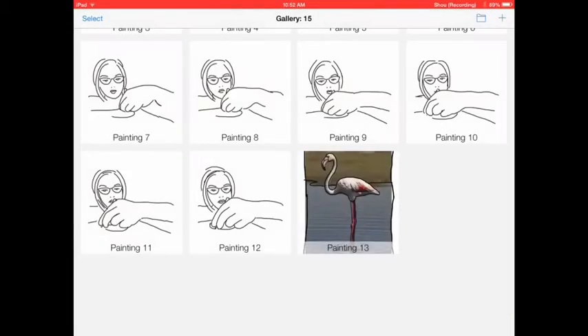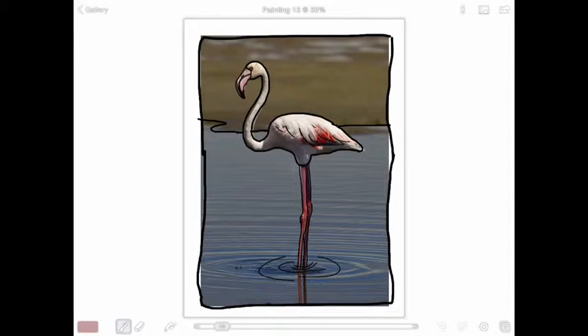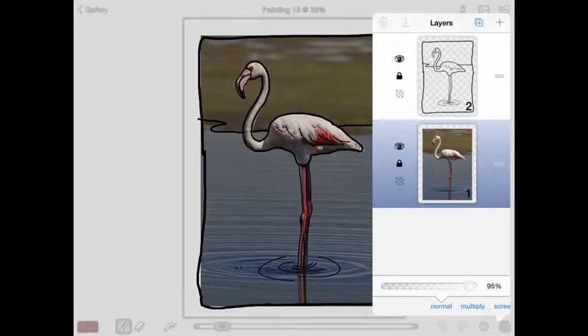In brushes now, we're going to add some color to our picture that we have been adding the black line to. I'll find my picture again, swipe to open it up, and click on the layers down on the right hand corner.